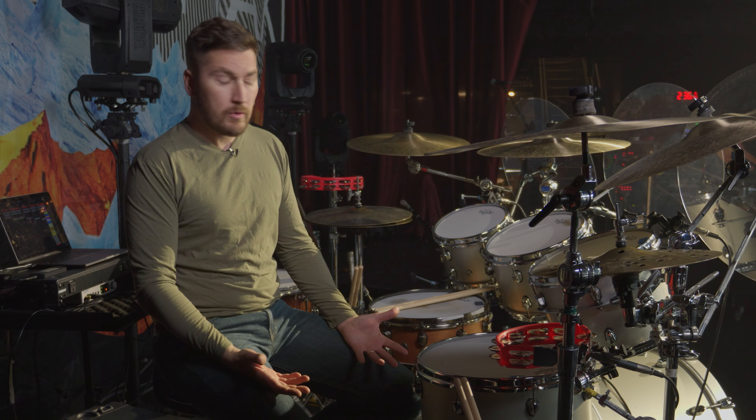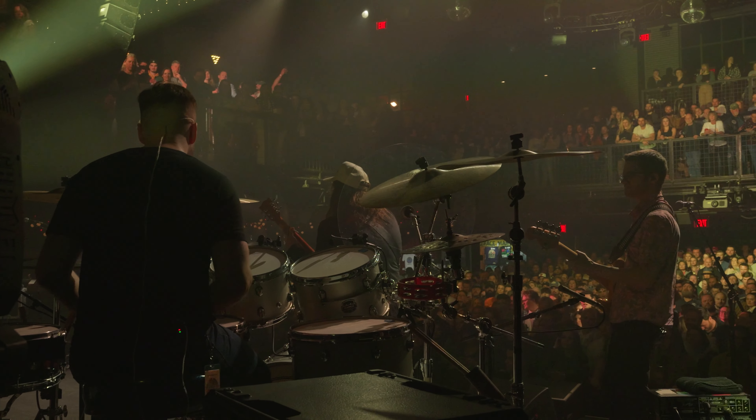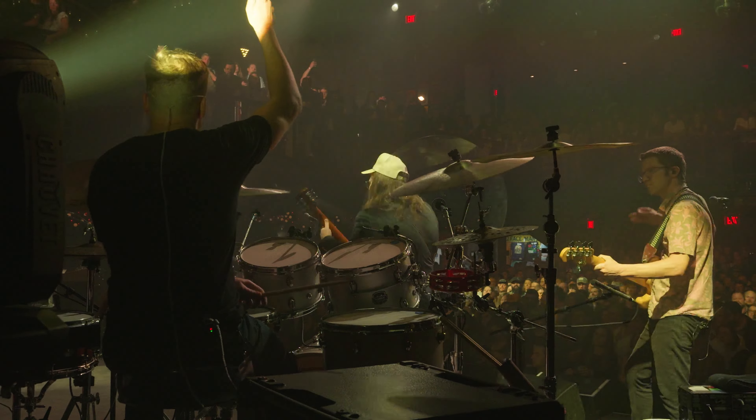Another thing that helps with the ring is these drums have sonic clear bearing edges. The sonic clear bearing edge actually comes up into a flat little plateau. It makes changing heads and tuning in a tight situation extremely easy, and the other thing about it that's great is when you're hitting really hard, you're not losing any tonality.